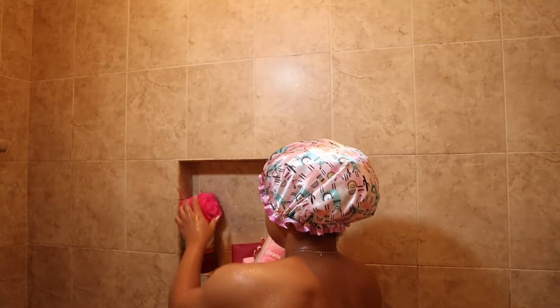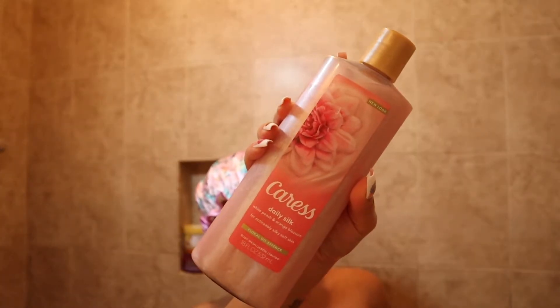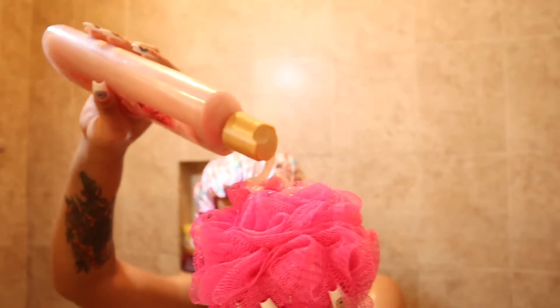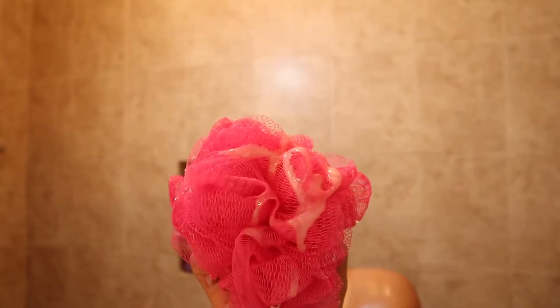After exfoliating, I like to take a body wash or maybe a bar soap. Today I use a body wash and my loofah — I put a whole bunch on there and just scrub down my body, making sure I get all the exfoliant and dead skin off of my body.